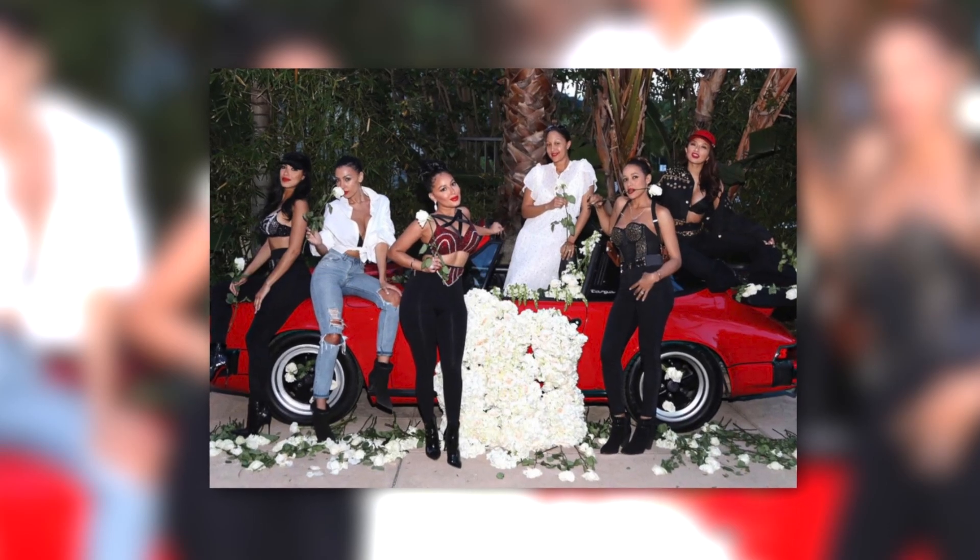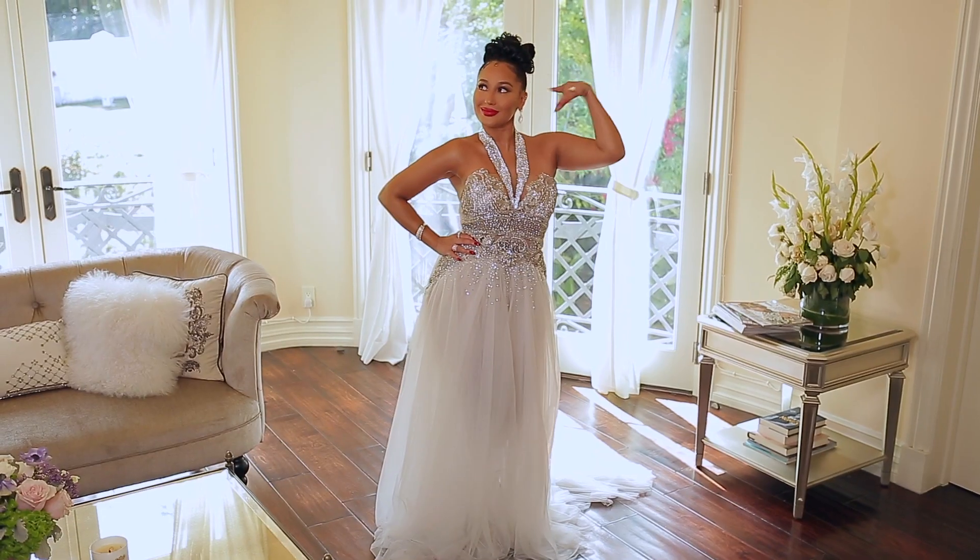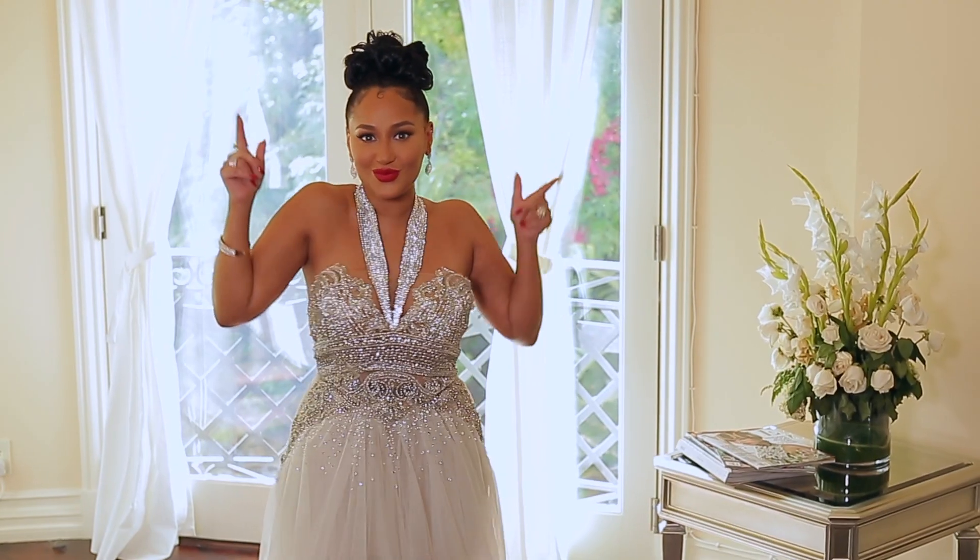My first tip would be pick a theme. This time our fiesta was inspired by Selena. I just think Selena's spirit was so beautiful. Not only was her music incredible, not only was she so talented, but if you ever watch interviews of her, she had a special light that just shined inside of her. I wanted a moment to honor her beautiful signature look, so I went completely over the top.